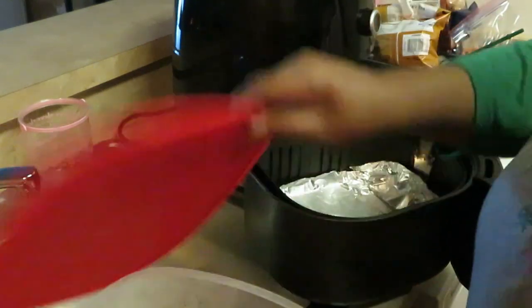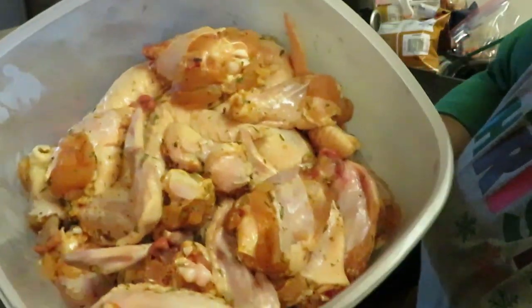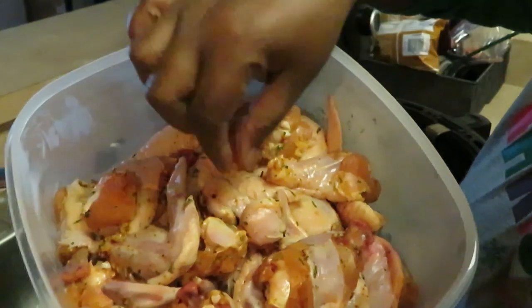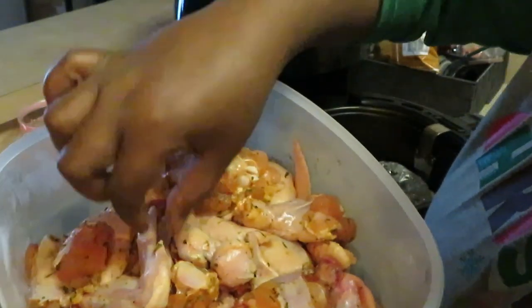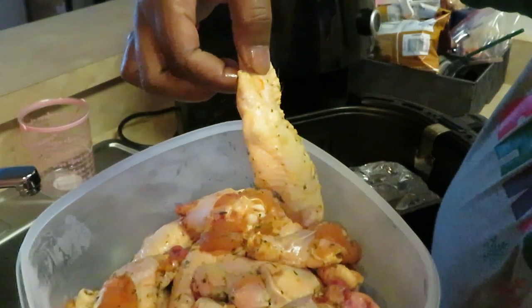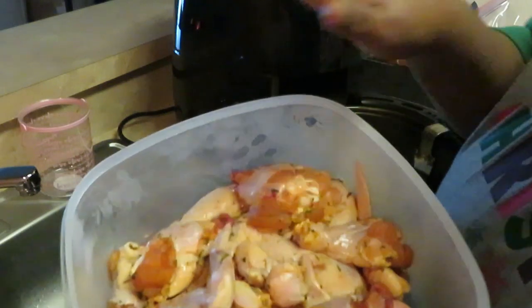Now let me show you guys how I do my chicken wings. I cut my chicken wings up - we've got the drum and we've got the flat. That's how I do my chicken wings. Season them however you choose.